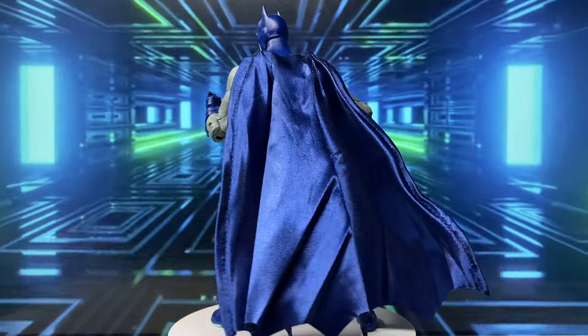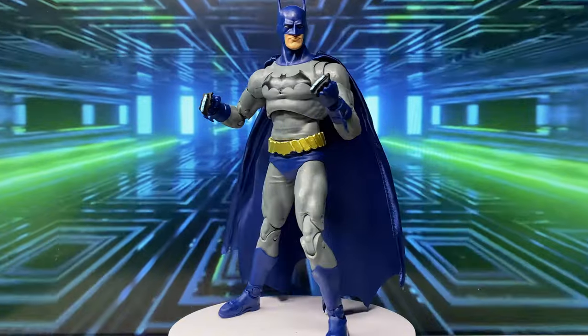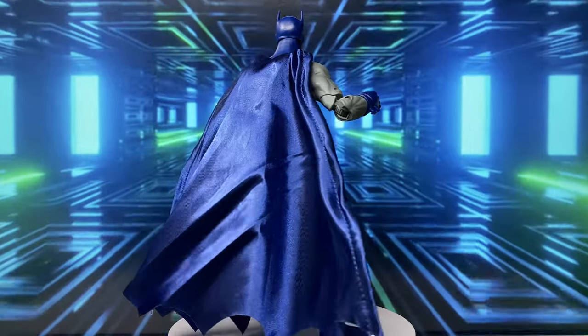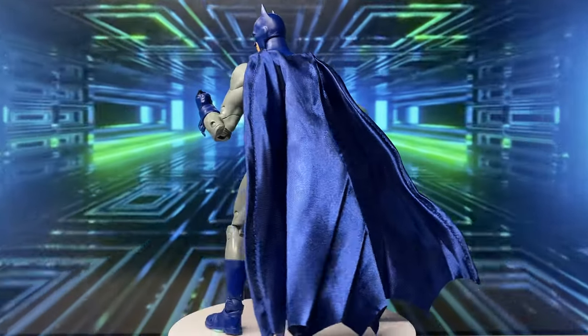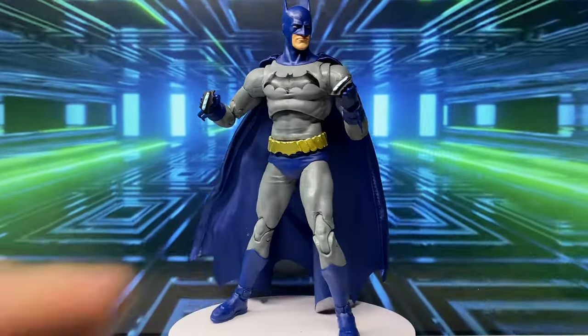To identify him as Dick Grayson instead of Bruce Wayne — right now, the only distinguishing mark for me to know that this is the Batman version of Dick Grayson is the belt.